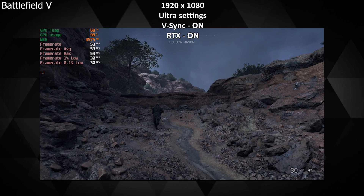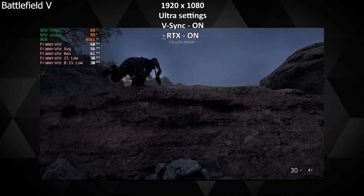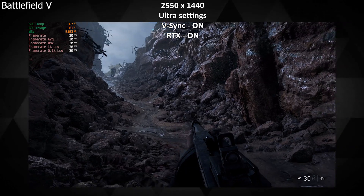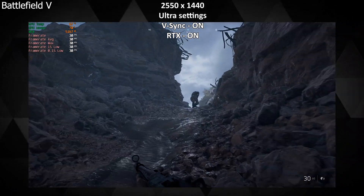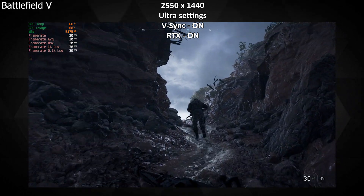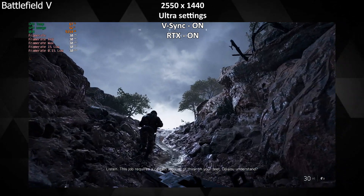At 1080p ultra settings with RTX on I got a steady 53 to 58 FPS. For some reason, this game or my screen didn't support 2560x1440p resolution at 60 FPS, so I was stuck at 30 FPS at ultra settings with RTX on at 1440p.